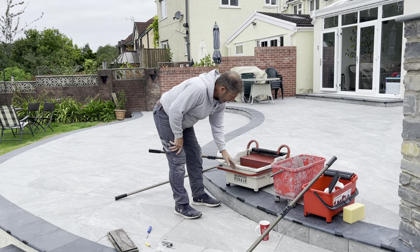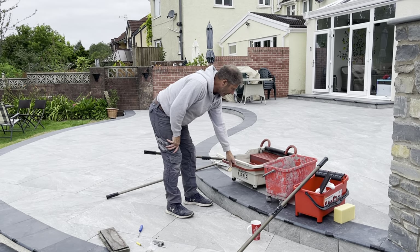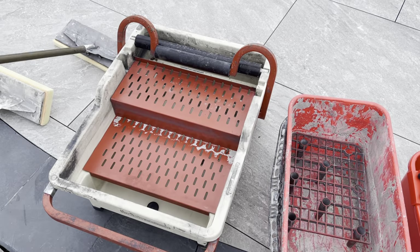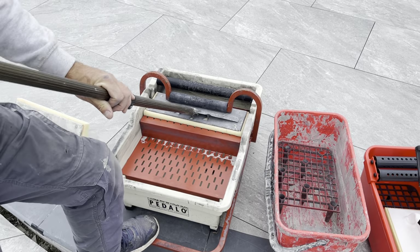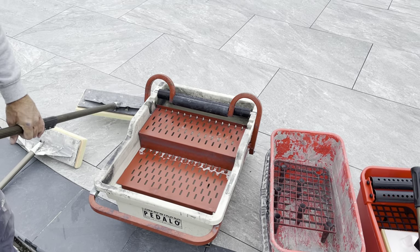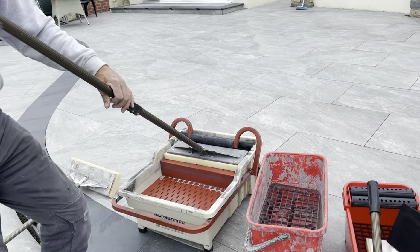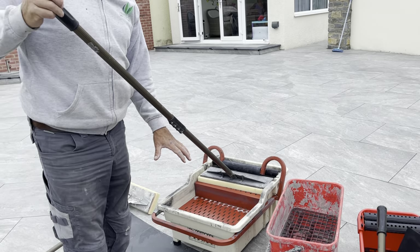You fill it with water — this is the Pedalo system, it's on wheels, you can drag it around. Make sure that when you're putting your water in, on the inside here, this is where we squeeze our sponges out. The sponge goes in like this, you squeeze it out, give it a bit of a turn, then you can clean your paving. Then it goes back in the water on this side, you rinse it out, put it on here and squeeze it again. All this action is going to keep you off your knees — that's the most important thing — and you'll be able to stand up and work around.